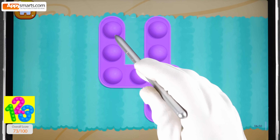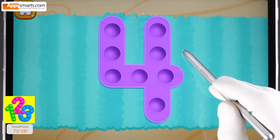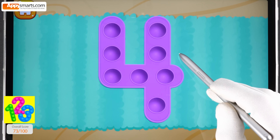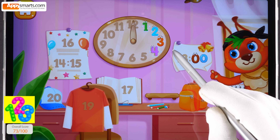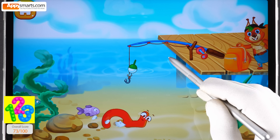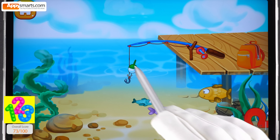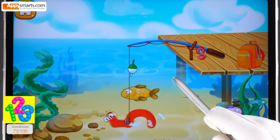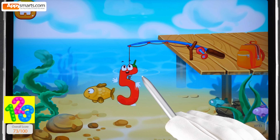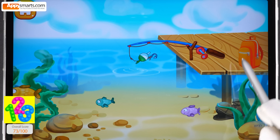Tap on the bubbles. Put the number four in its place. The number five flopped into the water and swims with fish — push the hook so that it hooks the number or a fish. Click the number to pull it out.